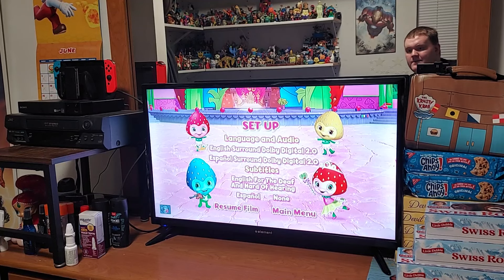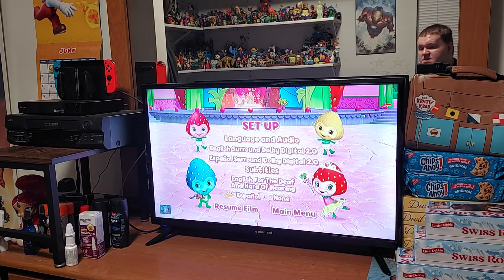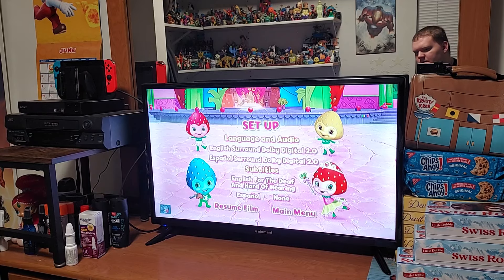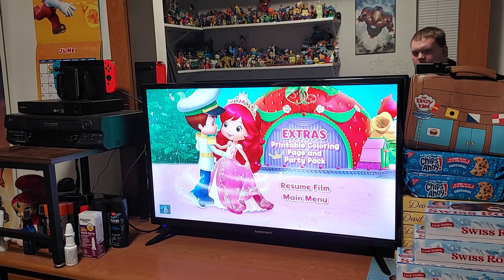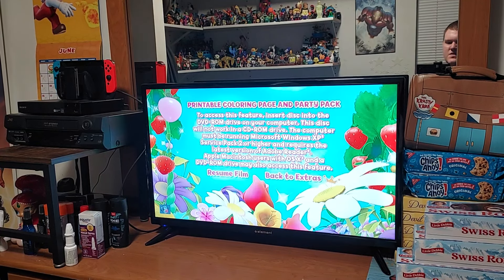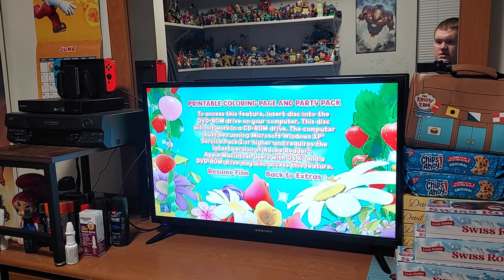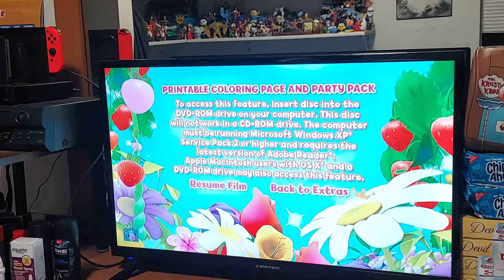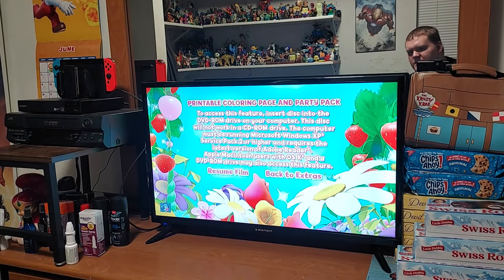And there's Princess Berrykin right there. We got the language and audio — English and Spanish. And we have the subtitles, which is English, hard of hearing, and Spanish. And there's Resume Film. We have the extras — so we have Strawberry and Huggaberry dancing. The extras, or special features, include the printable coloring page and party pack. You have to put this in a computer or a DVD-ROM to print out the coloring pages and the party pack. And there's Resume Film.